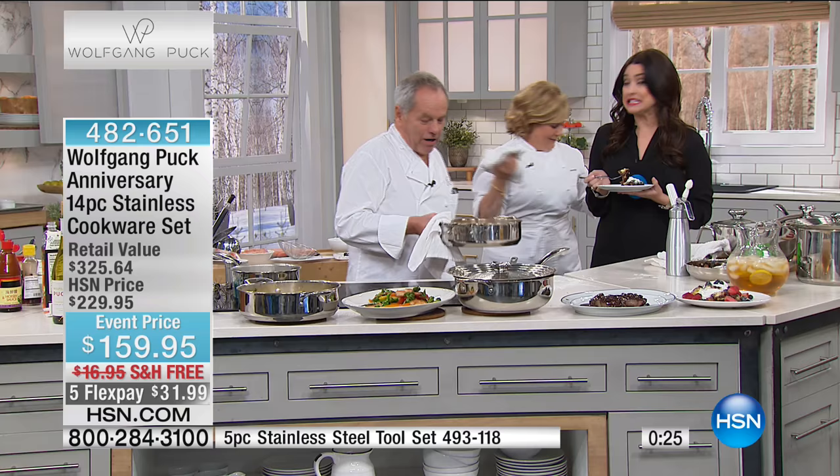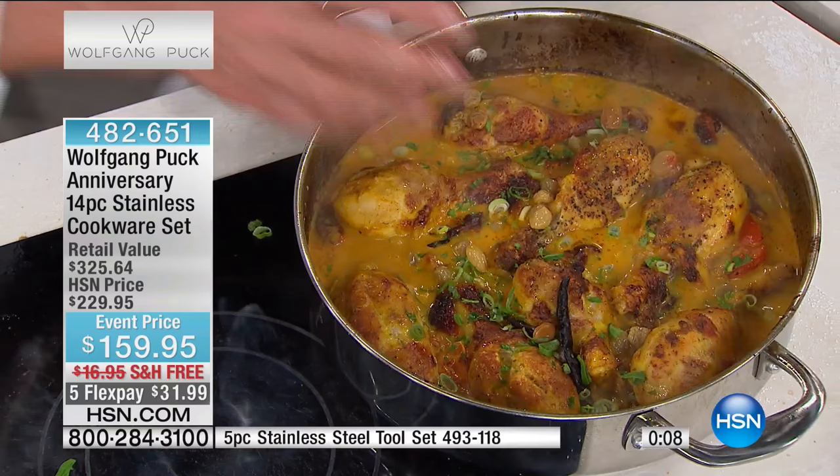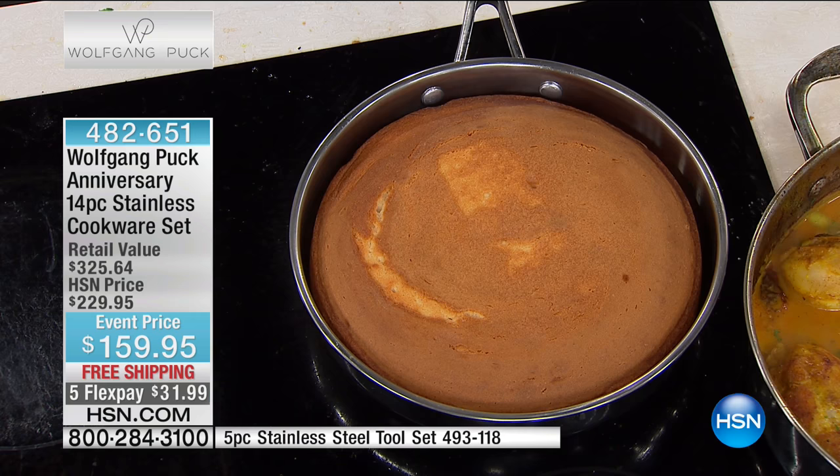This is a set of pans with the technology you would find in high-end restaurants. Here's our chicken curry right in this pan — you brown it on the stovetop, take it right to the oven, and now you're going to present it in it. Looks absolutely amazing. Add a few raisins, a little rice on the side, and you're done. More than 2,300 of these have been spoken for, and the price goes away after today.